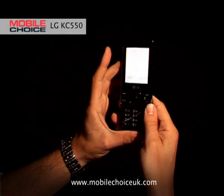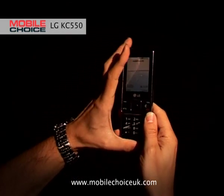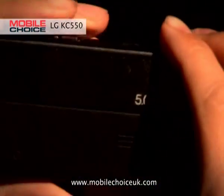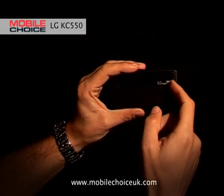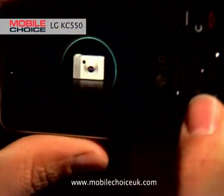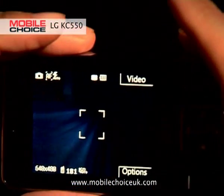Nifty trick number two on the KC550 involves the phone's excellent five megapixel camera. There's no messing around in menu options with this one, because you've got a sliding lens cover on the back of the phone. If you slide this open, it gives you instantaneous access. Quick, simple, nifty.